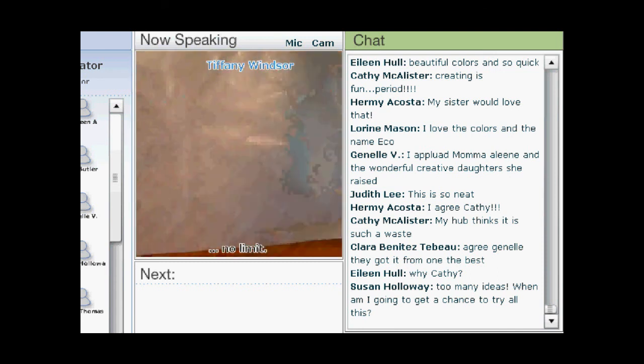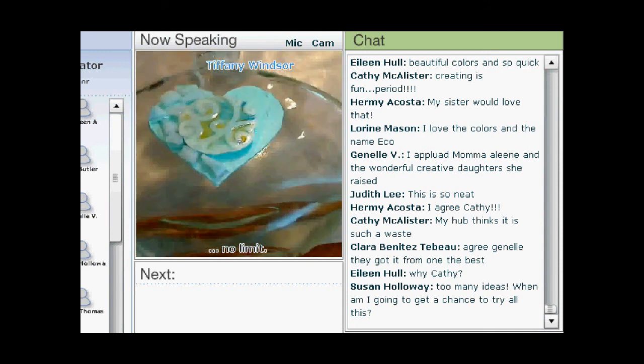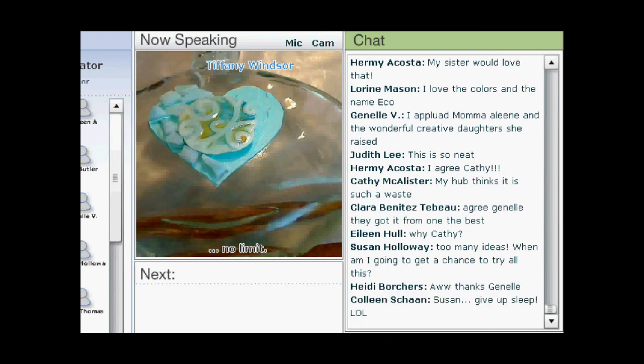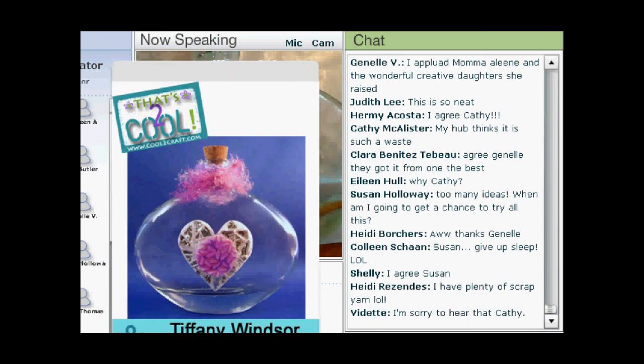So let me bring up my photo slide so that I can reposition my camera and see what other questions there are.